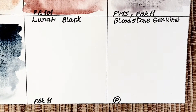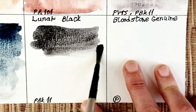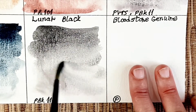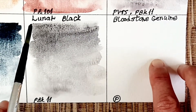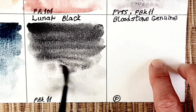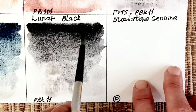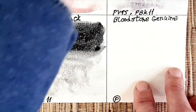The next color we look at is lunar black. This is a really granulating color. The two-pigment blends in this range are made with this color — lunar black, PBK 11. It is a very useful color, and I like to mix it with smoother colors to create interesting effects.